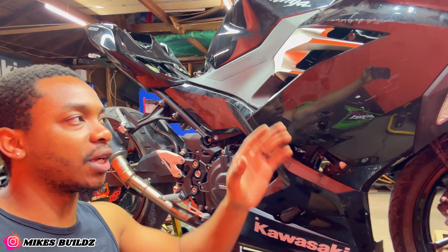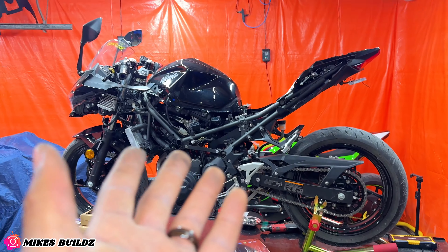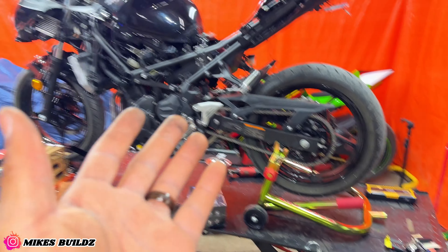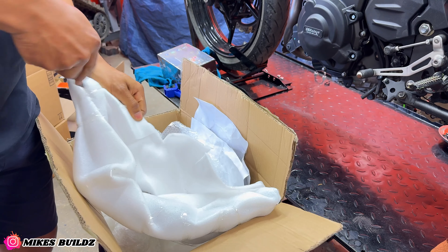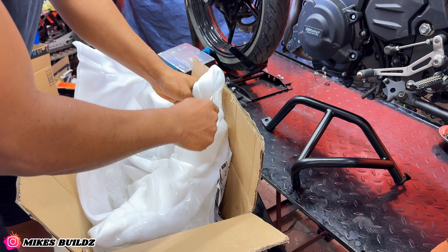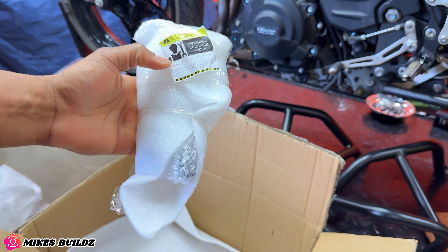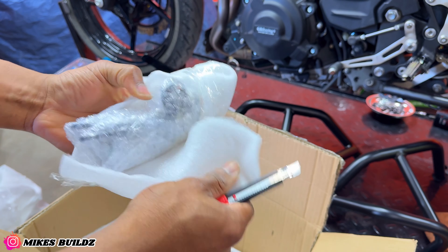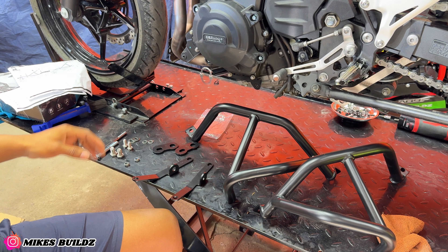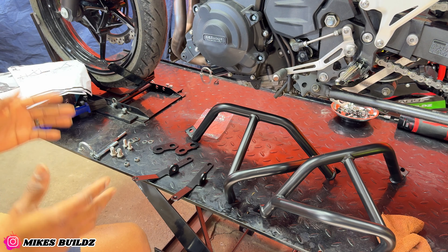So we have the right side fairing almost completely put together, but there's one thing we gotta get done. In this box over here I have crash cages to go on this bike — one part over here and the other one in there, along with all the hardware required to mount it on a Ninja 400. Nice powder-coated finish, looking good. Now we have both crash cages out, we have the brackets and all the hardware. We're gonna go over to the right side and begin to install there before we come over to the left side and do the same thing.